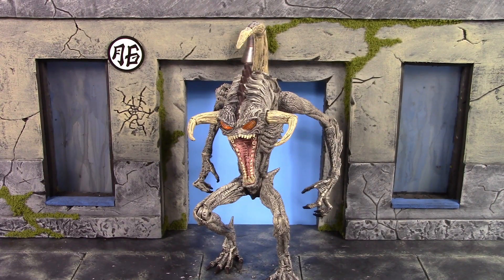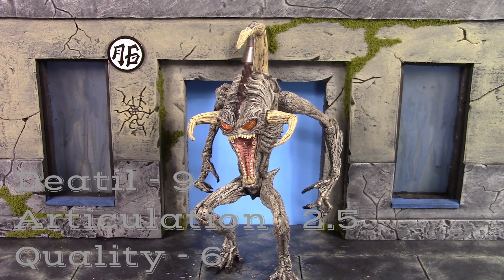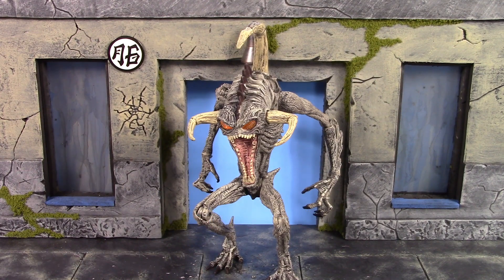Anyway, that is my throwback review of the McFarlane Toys Spawn Movie Violator. Hope you enjoyed it. If I had to rate this figure: detail I'd give an even 9, articulation I'd probably give a 2.5, and overall quality I'd give an even 6. If you'd like to know where to buy this figure, I found it on eBay — your best chances are eBay, Amazon, or local comic book shops that still carry Spawn stuff. Agil's Geeks does not carry these but you can get other figures and collectibles from angelgeeks.com. Don't forget to subscribe, click that notification bell, and give it a thumbs up if you liked it. Thanks for watching — I'll see you later.